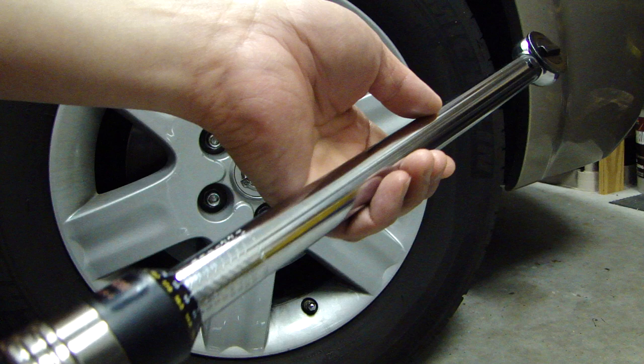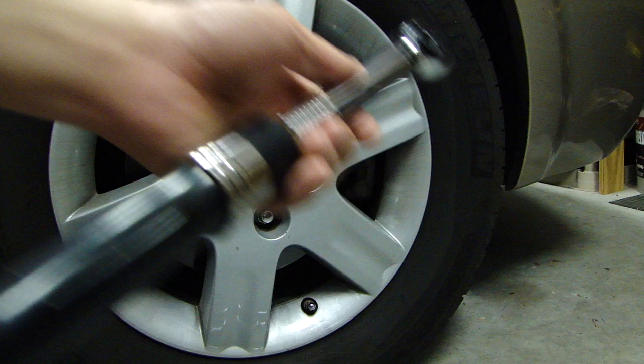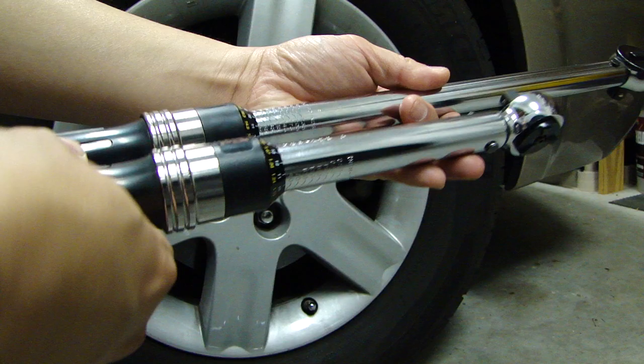In this video I'm going to show you how to adjust and use a torque wrench. This one I have on hand is a 25 to 250 foot-pound 1/2 inch torque wrench, and if you need it for a smaller job I also have this 25 to 250 inch-pound 3/8 inch torque wrench. Just as a comparison I'll put it side by side so you can see the length of the two.